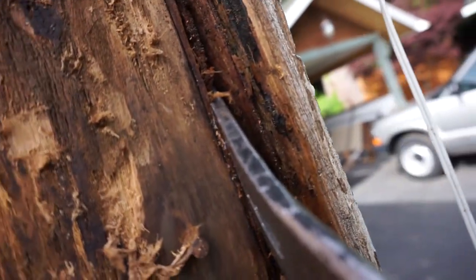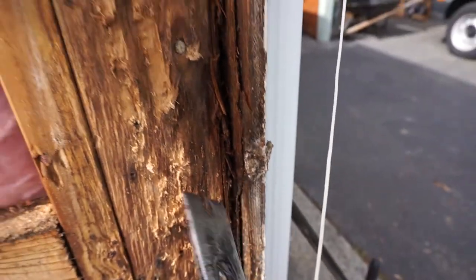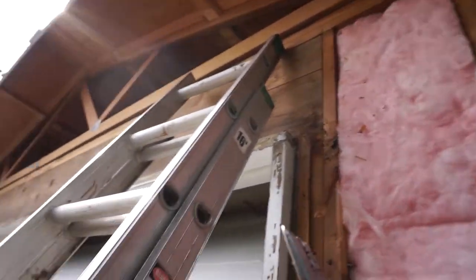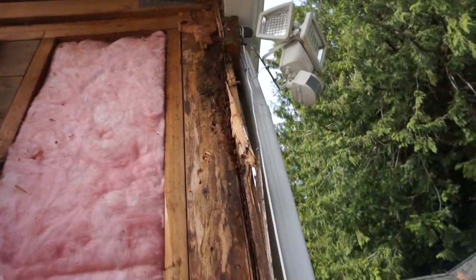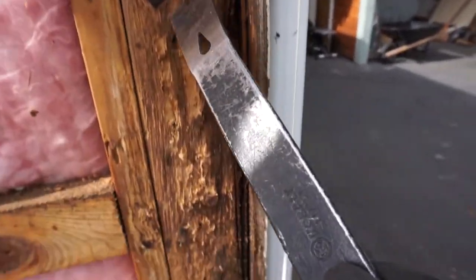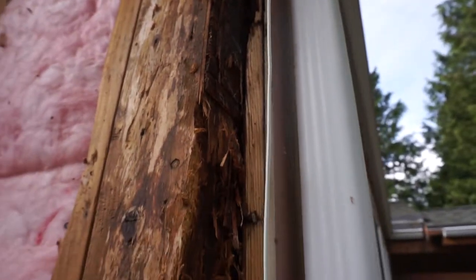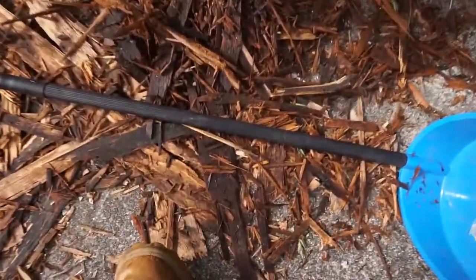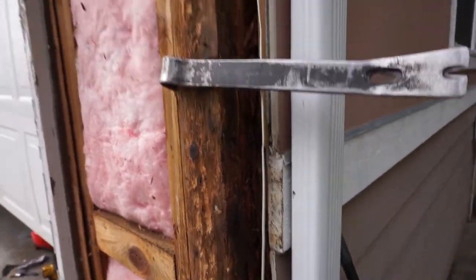If you look right here — if I squeeze it, you can still see a lot. You can squeeze out the water. See how wet that is? That stud needs to get changed out before we even put the sidings. So if you guys encounter any rotten studs or wood, make sure you replace it before you close it up. This one has to get replaced for sure — it is rotted 100%, water damaged all the way, still wet. I'm going to use my reciprocating saw and cut this off and replace it.